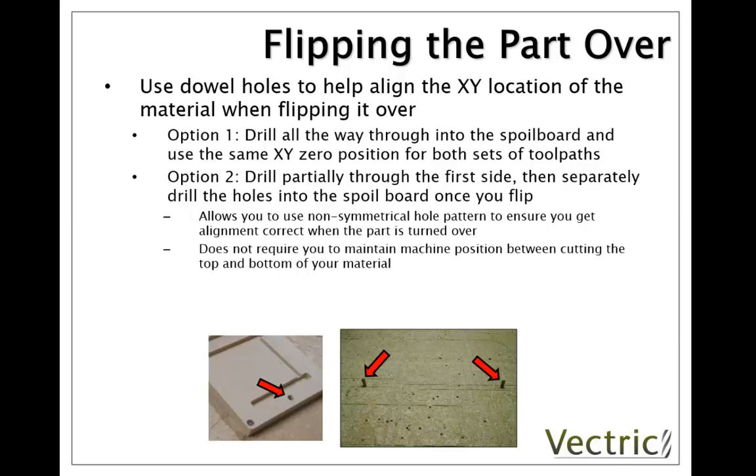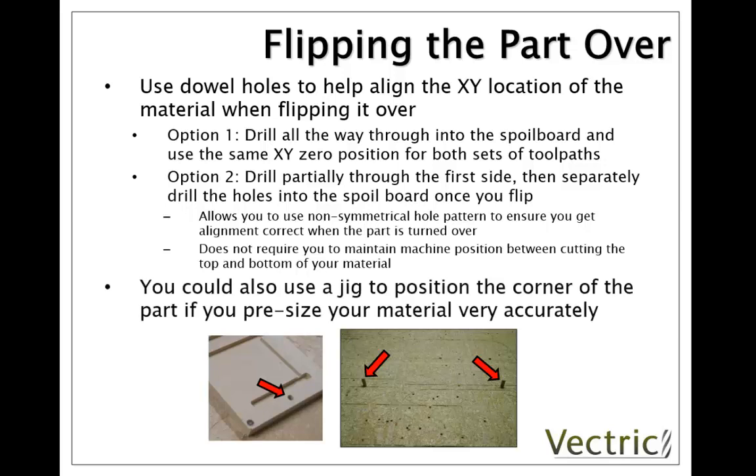The process described here does require a sacrifice sheet on the bed of the CNC to machine these dowel holes into. If your machine doesn't have a sacrifice sheet you could attach a temporary one by clamping a piece of MDF down. An alternative method is to create a corner jig and ensure that you can pre-size your material very accurately and set your XY0 to the corner of that jig very accurately as well.